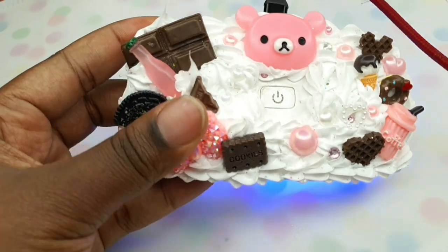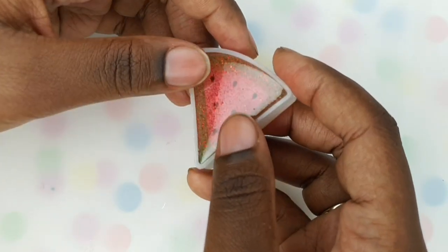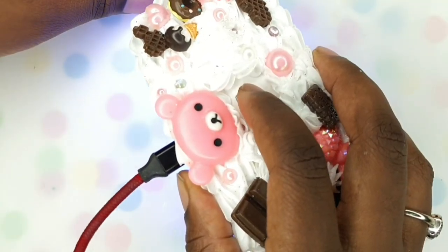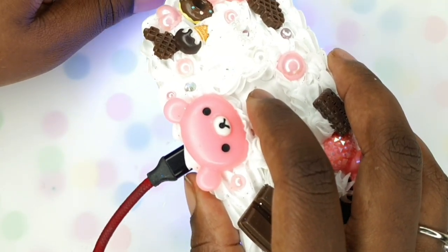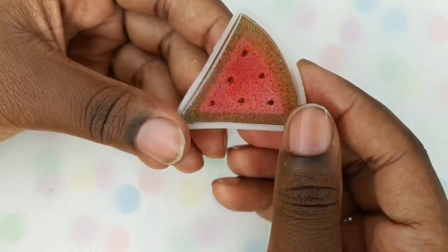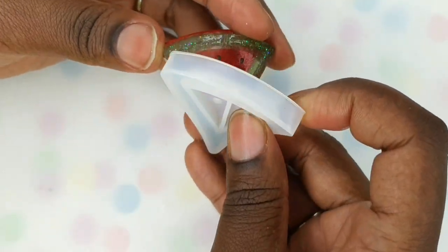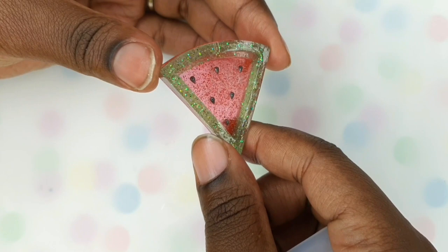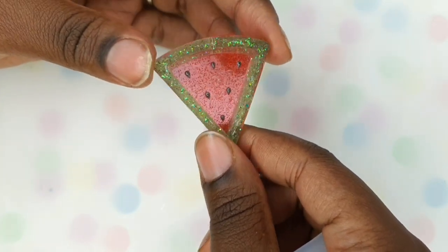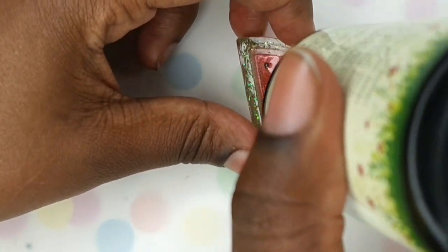Tip number six: get yourself a decent UV lamp. The one I'm using here is just one that you would use for your nails. You can use the tiny little UV torches — those are really good for quick flash cures — but you want a decent size UV lamp to do a proper full cure. I'm using the small nail lamp for this piece because it's small, but for bigger pieces I do have a slightly larger lamp as well.